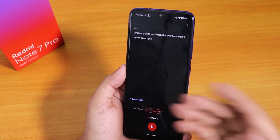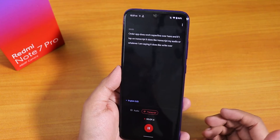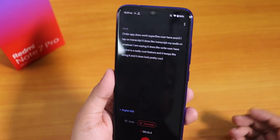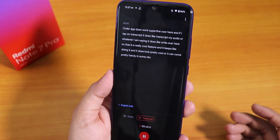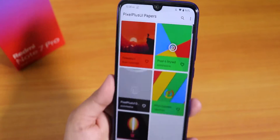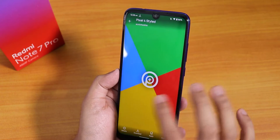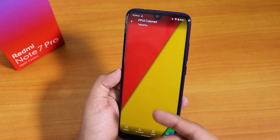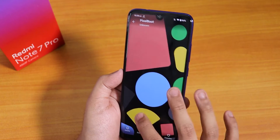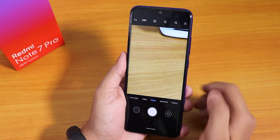Google's own Recorder app works great here — if you tap on Transcript it transcribes your audio in real time, which is a really cool and handy feature. There is also the Pixel Plus UI app where you get Pixel Plus UI stock wallpapers. When you tap on any wallpaper it zooms in a bit so you have to zoom out, but there are some pretty cool wallpapers overall.